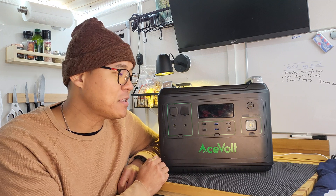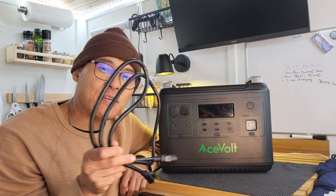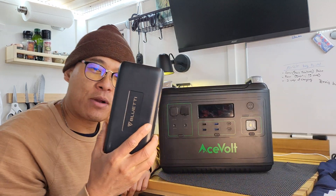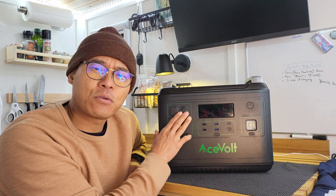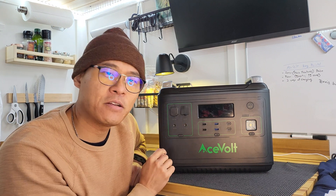A couple of cool features: it has a built-in adapter — this is the plug, and as you notice, there is no brick. With some other brands, you have to carry a brick around and it's very loud. Speaking of noise, this one is incredibly silent. There is a startup noise — let's go ahead and turn it on so you can hear the transformer.